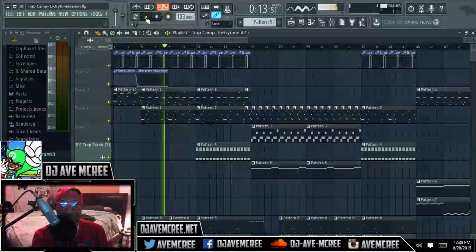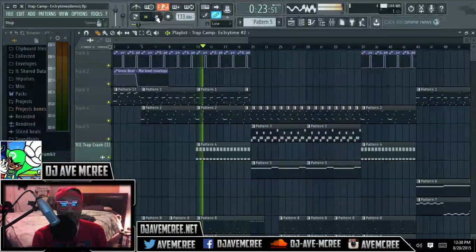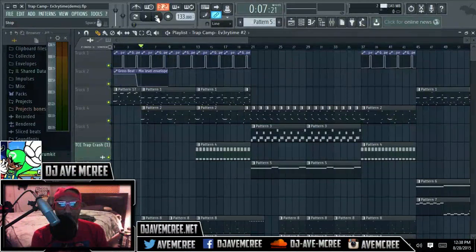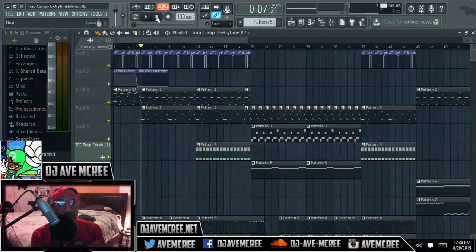Basically this part right here — and hopefully you can hear me — this is the hook. So basically that's the hook. You know, four-bar beginning, eight-bar hook. And what that does in essence, it actually acts as a placebo effect.